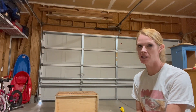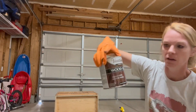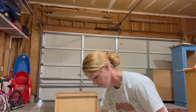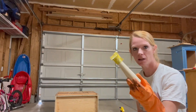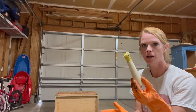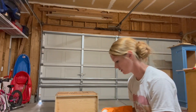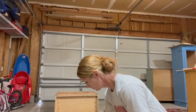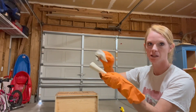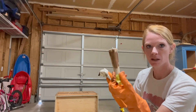I'm going to start by staining the legs. I'm going to be using Varathane wood stain in Dark Walnut. I went ahead and taped the bottom so I didn't get any stain on there. I'll take a clean cloth and apply the stain to it.